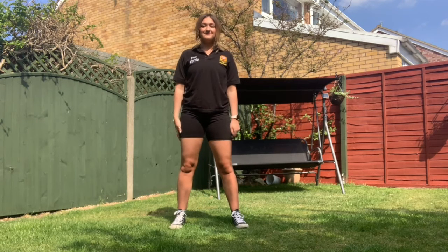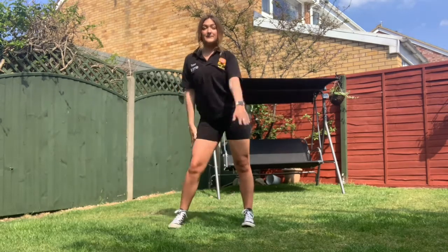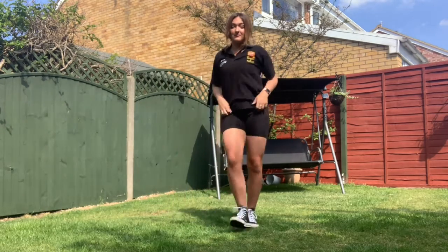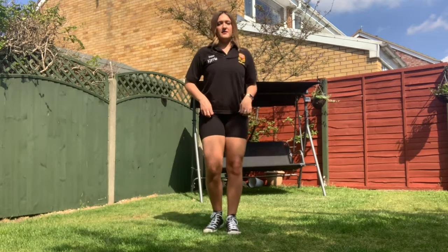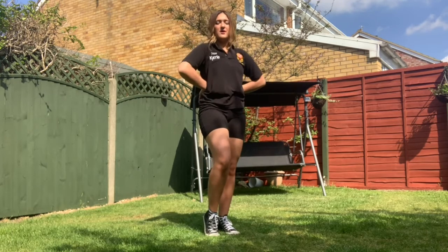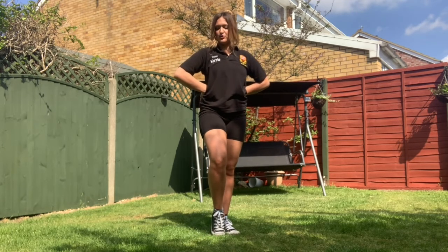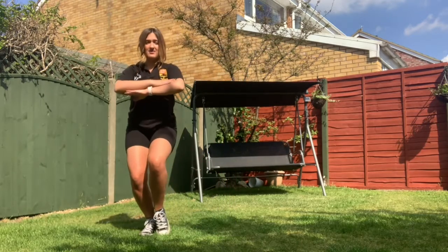If you're five or eighty-two, this is something you can do. Pop it, lock it, polka dot it, country fi it, hip hop it. We've just done country fi it, hip hop it. From there you're going to slide to your right and put your hawk in the sky.